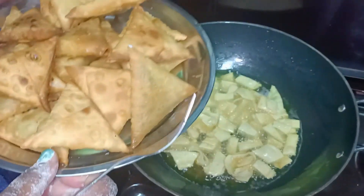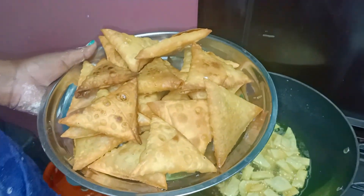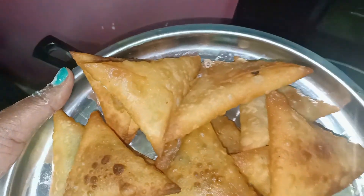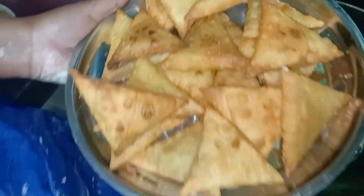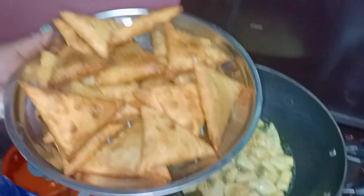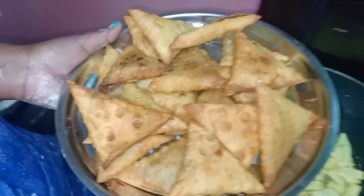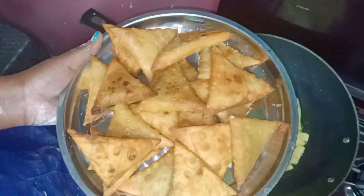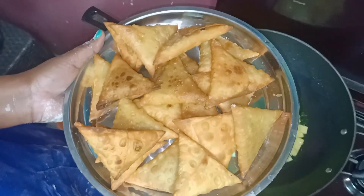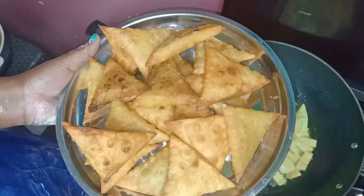These are our samosas and I hope you've seen how we've done them — the recipe all the way to finishing point and to the tasting point. We just want to end the video today here. Thank you so much for watching and for tuning in to this YouTube channel. Remember to subscribe, like, and share. See you in my next upcoming video. Thank you and be blessed. Bye.